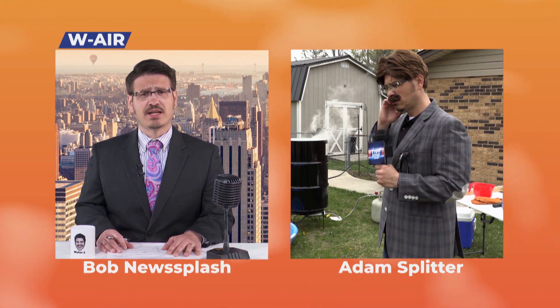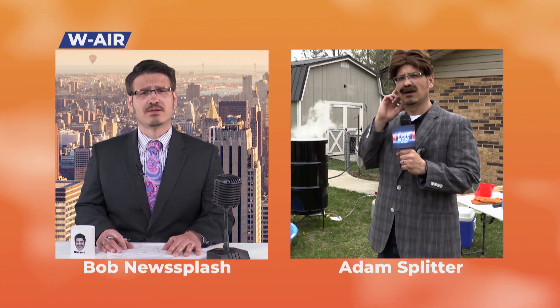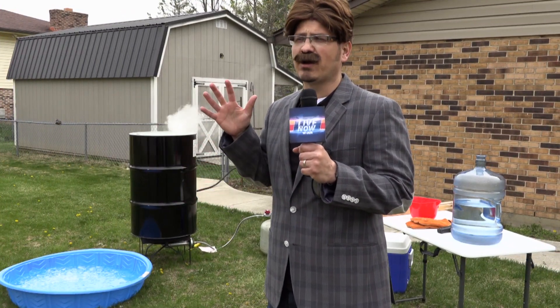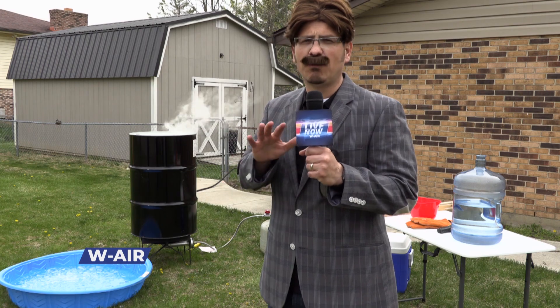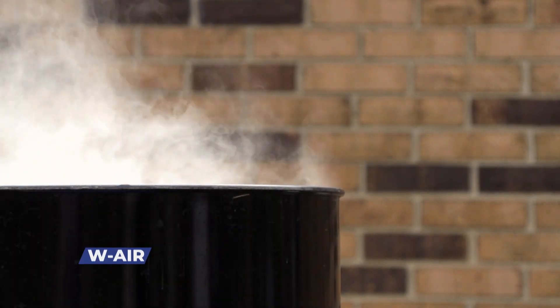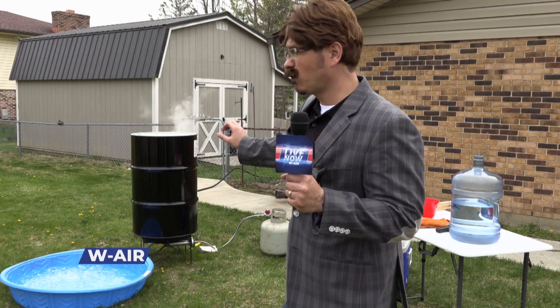Adam, we're so excited to see this is finally happening today. What can you tell us? Thanks, Bob. Adam Splitter here, and we are live, ready, and prepared to do this demonstration because we've been waiting a long time, and the pressure has literally been building. We have a barrel behind us that has been building up steam inside and boiling, and it's ready to roll. Now, what does that mean for you guys at home? It means we're going to do an atmospheric pressure demonstration right here today, and it's going to be exciting.